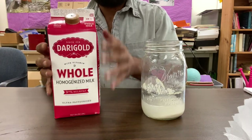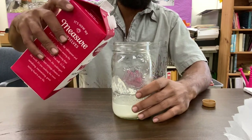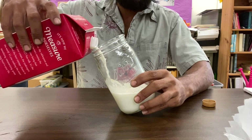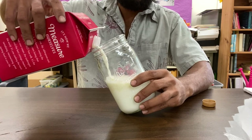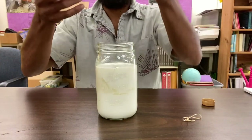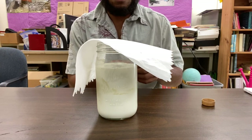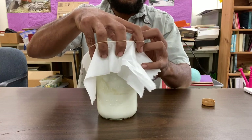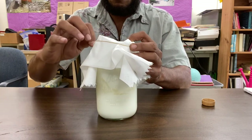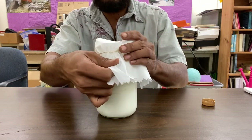Here I am again, just adding ten parts of milk to one part rice wash that has been fermented for two to three days. After you've mixed ten parts of milk to one part of your rice wash, you want to secure the container with a paper towel and a rubber band. Now back it goes into a dark place for three to five days.